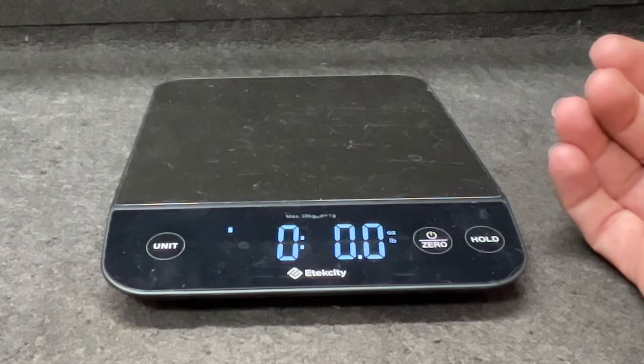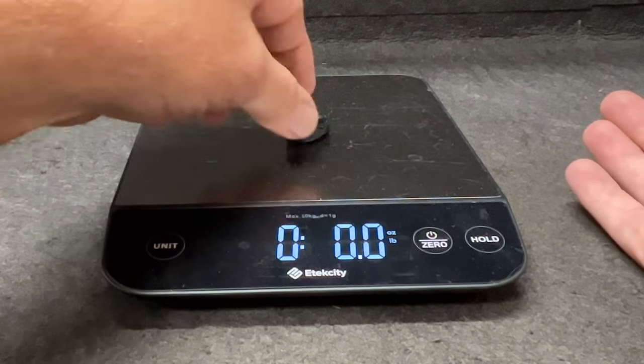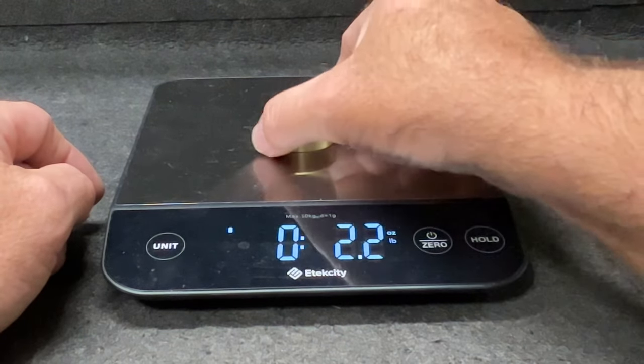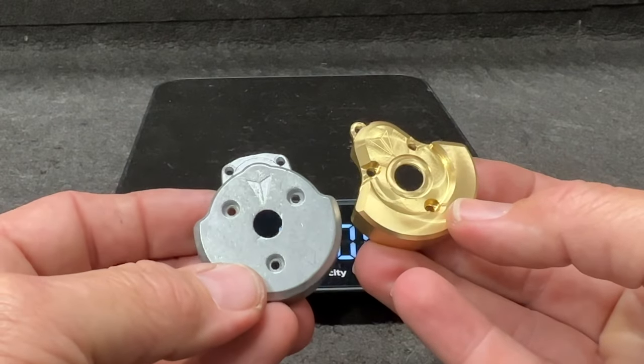The stock front weight comes in at 2.2 ounces; the new brass comes in at 4.4 — twice the weight. As far as the rear goes, that's your plastic piece and there's virtually nothing there. The brass rear weighs 2.2 ounces — the same as the stock front — but they are not interchangeable.